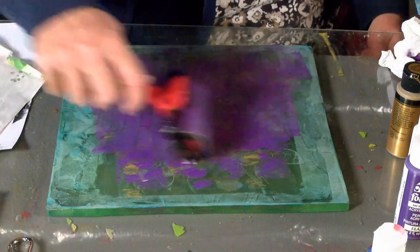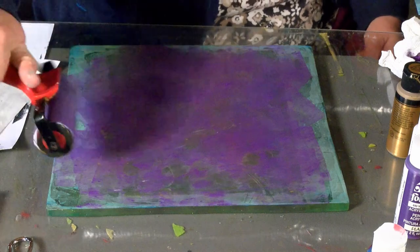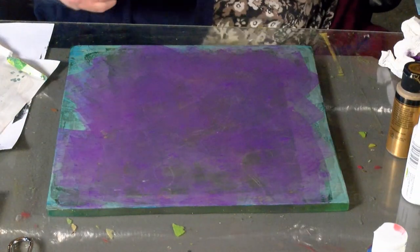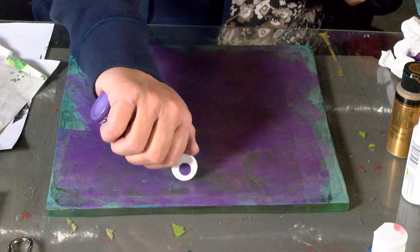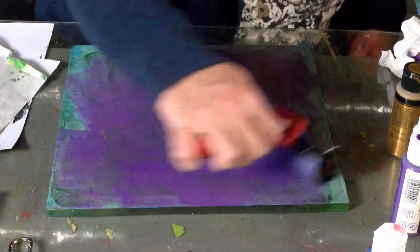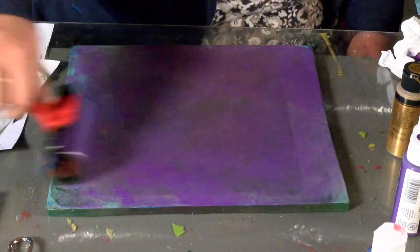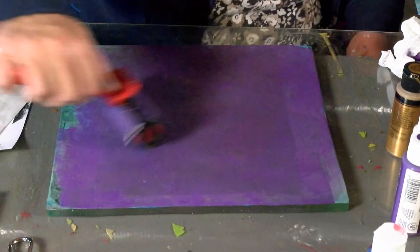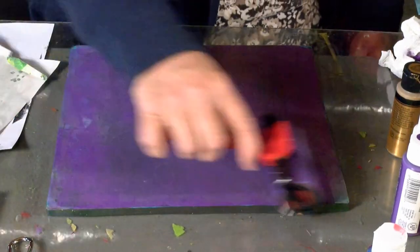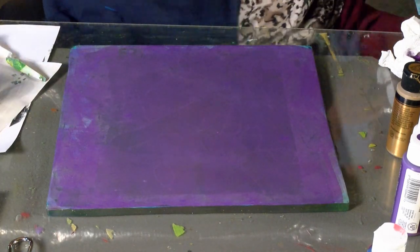It looks like Parker High School - Parker Purple. Yeah, I'm going to add a little bit more. That paint's kind of old, so I don't think it's really covering the way that it should. But it looks good. It looks so nice.